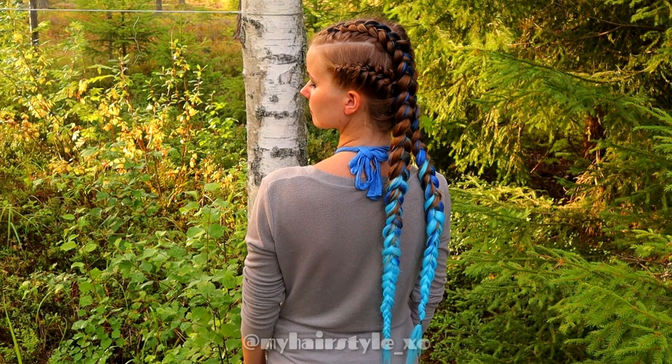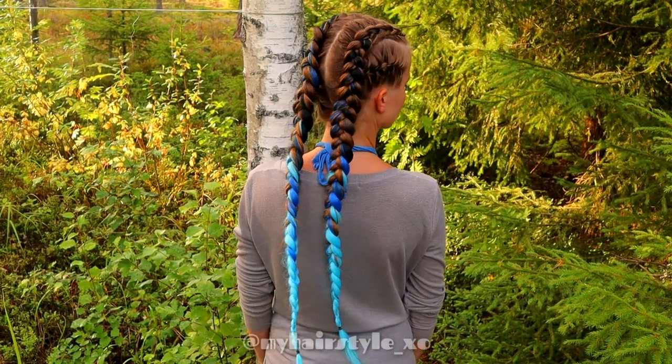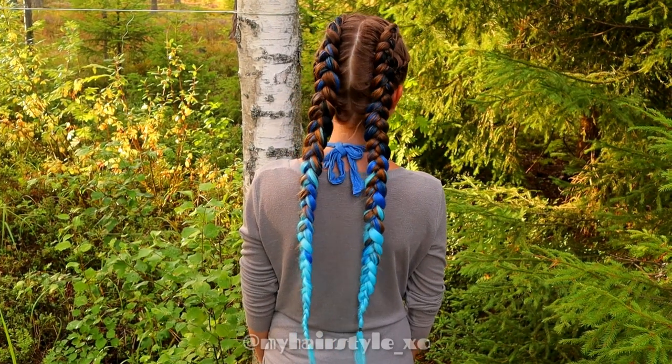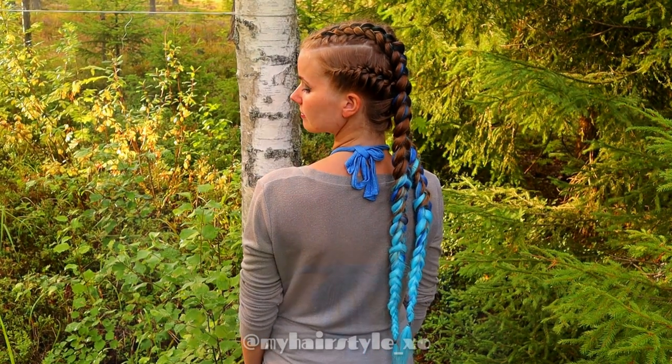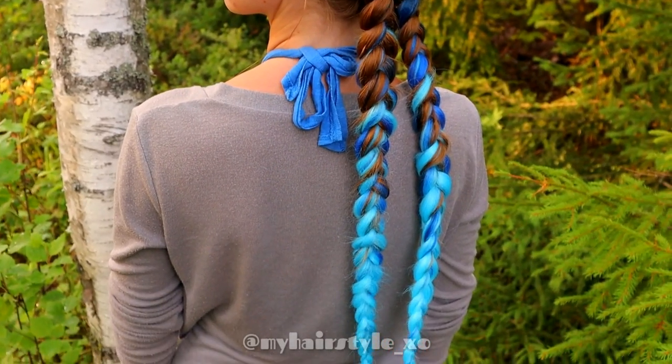And here's the final look of this hairstyle. Thank you for watching this tutorial, hopefully you like it. Have a great day.